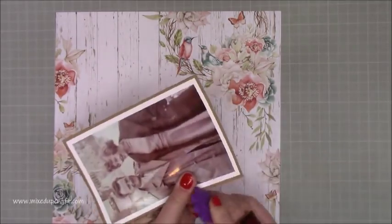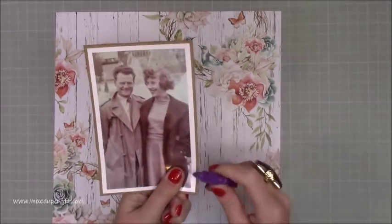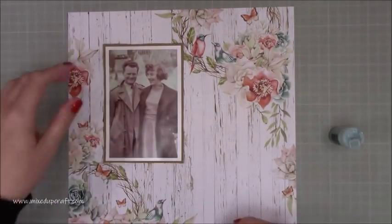I've mounted my photo which was already framed because I had it developed with the white frame. So I'm popping it on some craft card and I'm just distressing the sides there with my distress tool.